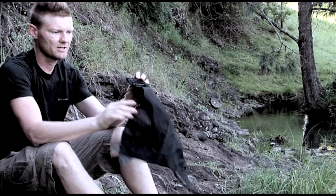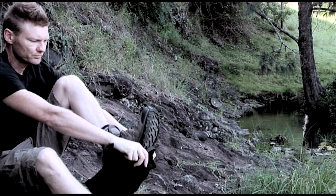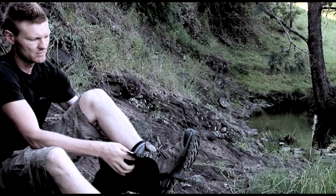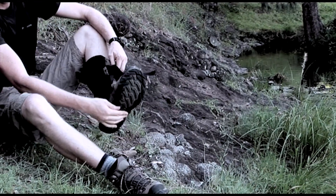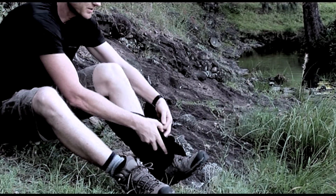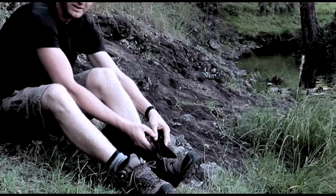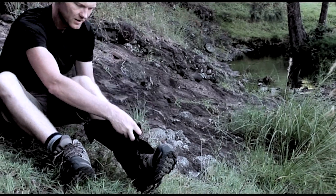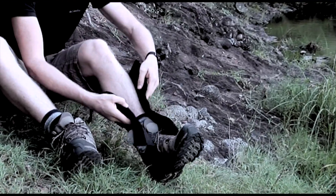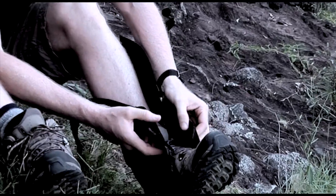So that strap there goes under the heel, and again, like I said, that's a replaceable strap, so if you do damage it or break it, you can just replace it. You want to get in tight, because I've got attractive legs and people want to see this.